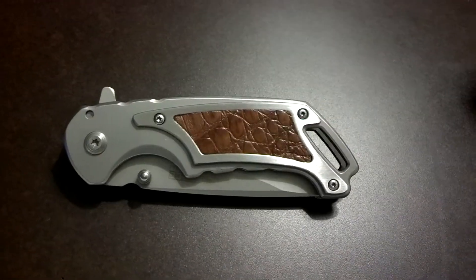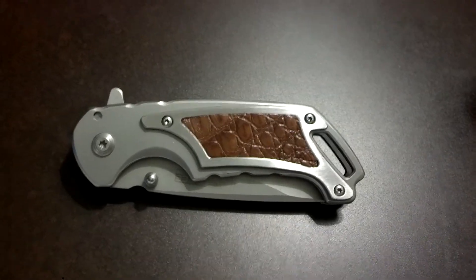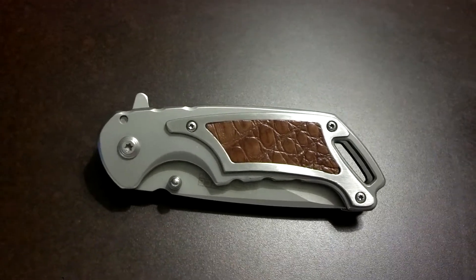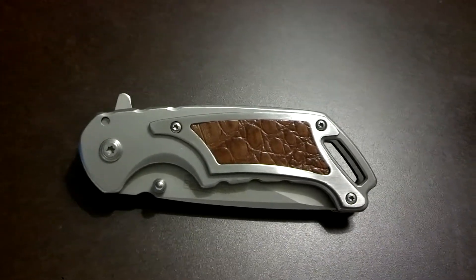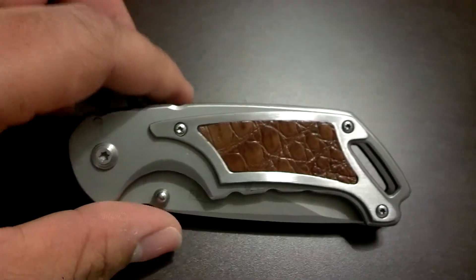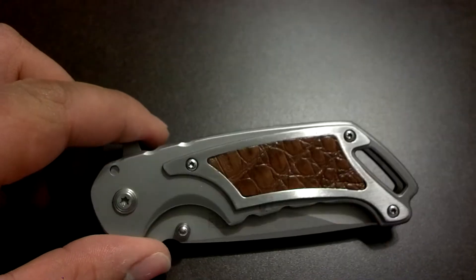Hey guys, it's JoeCampo98. I'm down in Orlando, Florida, and I went to Gatorland. I picked up this nice knife. It's a TACForce — very nice knife, it opens both ways. It is a TACForce Speedster model. I really wish you guys could see it.